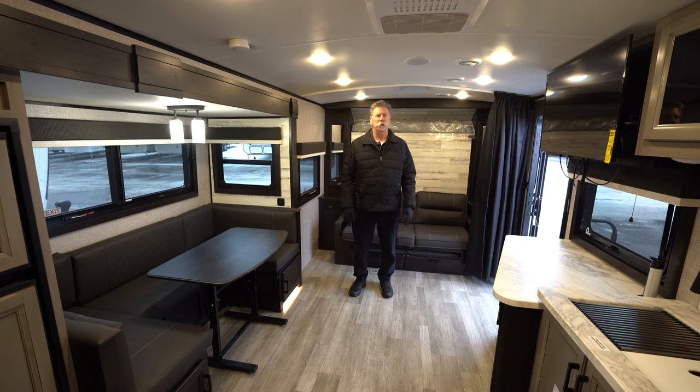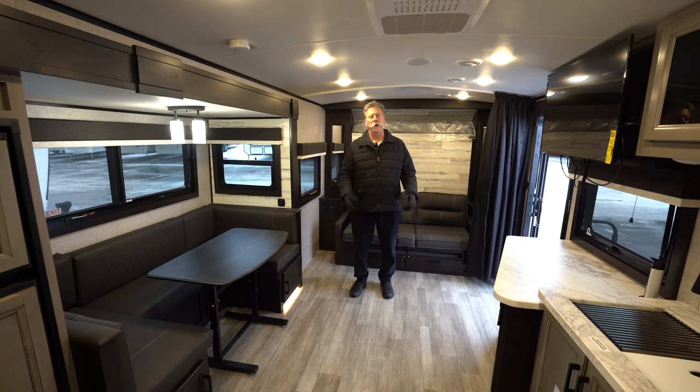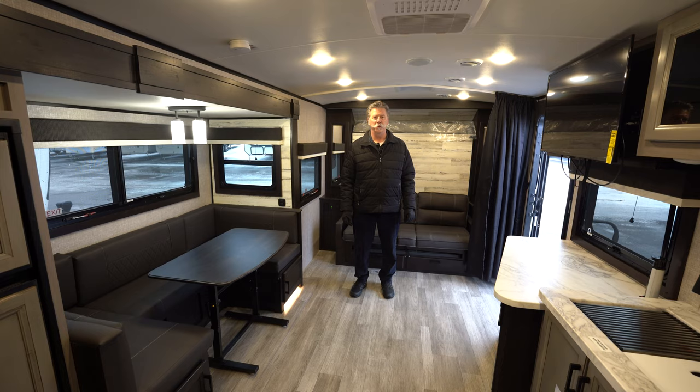Thank you for joining me on this tour of the 25 MBH. My name is Craig, I'm with Hilltop Camper and RV here in Fridley, Minnesota.